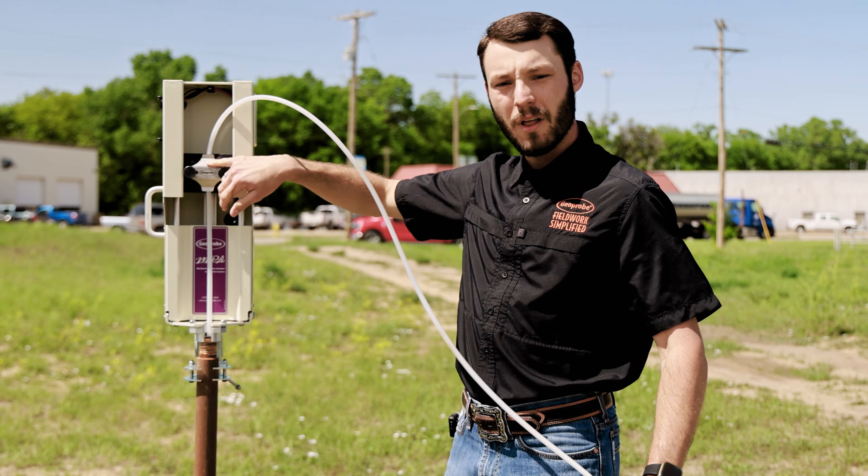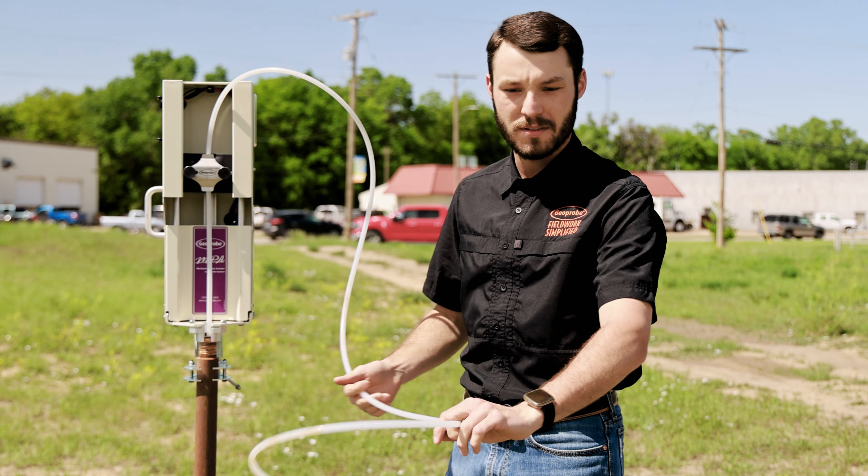I've installed our tubing onto the block, and we're ready to turn our actuator on and collect some groundwater samples.